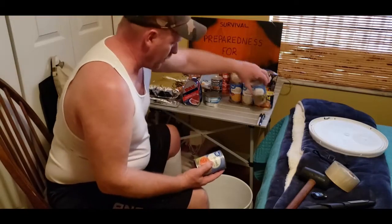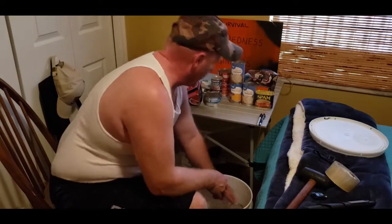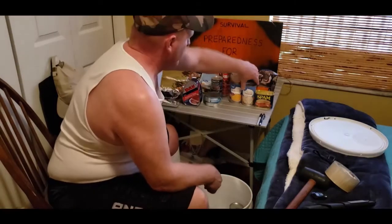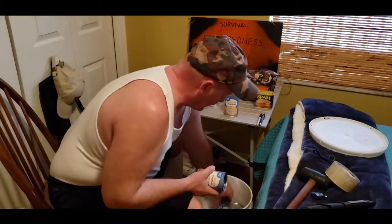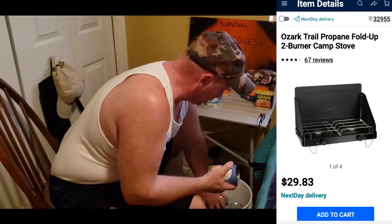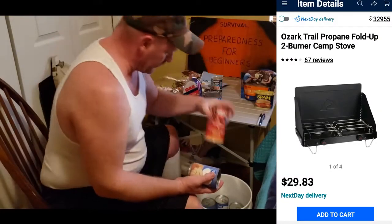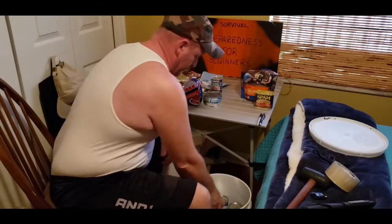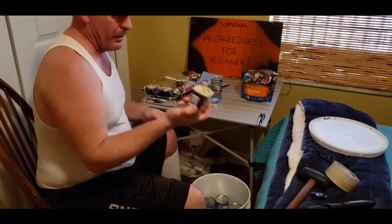Veggies — I have carrots, green beans, corn, sliced potatoes, a big can of corned beef hash for breakfast. Once you get that down in there, I have a can of Spam.